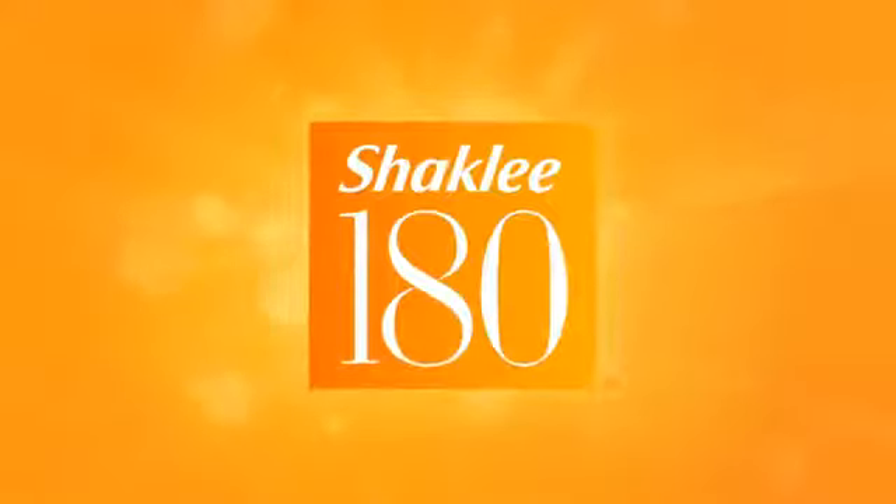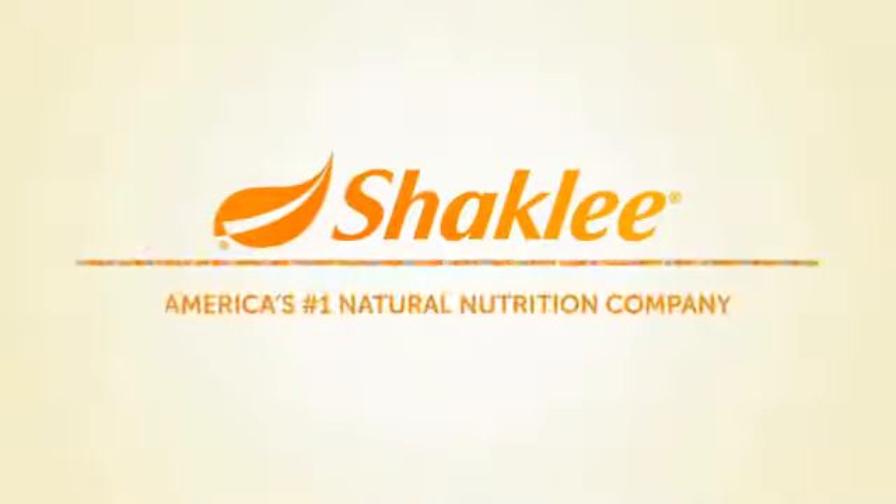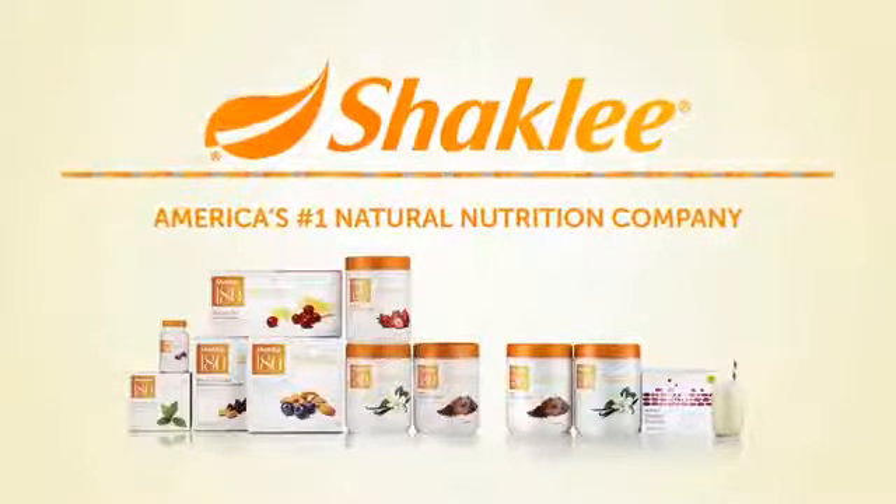Shackley 180, quite possibly the last weight loss program you'll ever need. Join the tens of thousands of people who've found success with Shackley and get started today by picking the kit that's right for you.